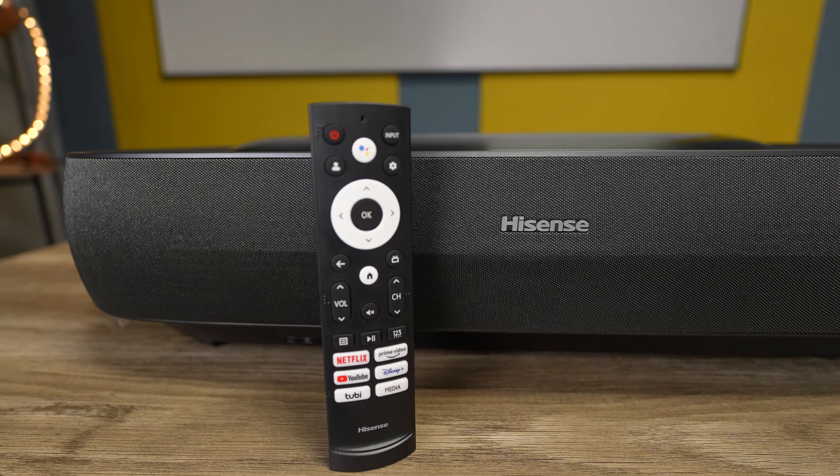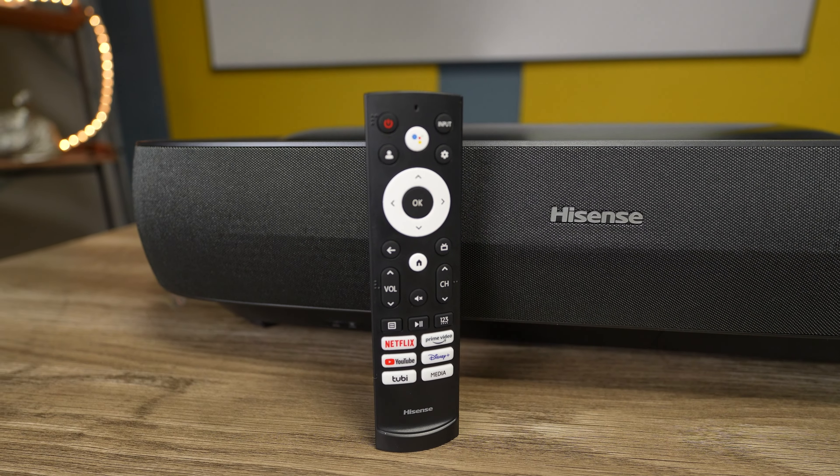Since we're talking about setup, let me tell you about another thing that really impressed me — the menu and the layout of everything. With a lot of other projectors you have separate menu systems for the actual projector and for Android slash Google TV. This one is merged together and it is very seamless. It's all the same UI and you don't have to navigate through two different systems. It's all very well laid out and thought out.